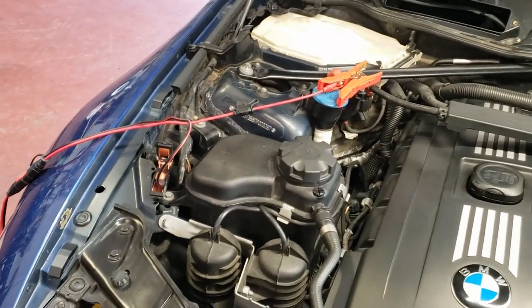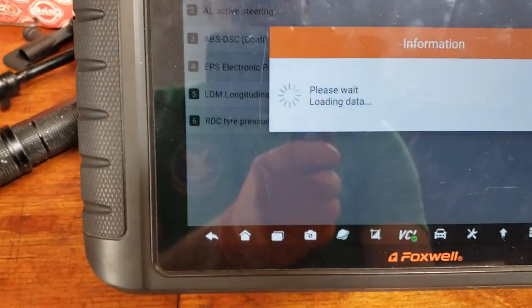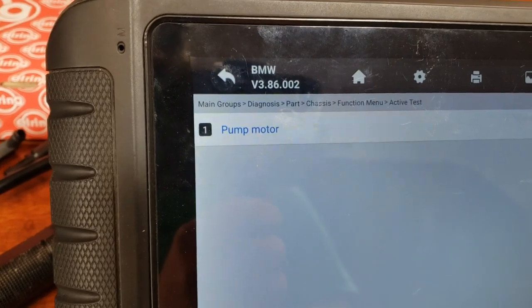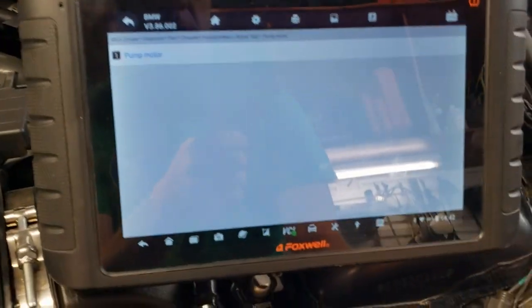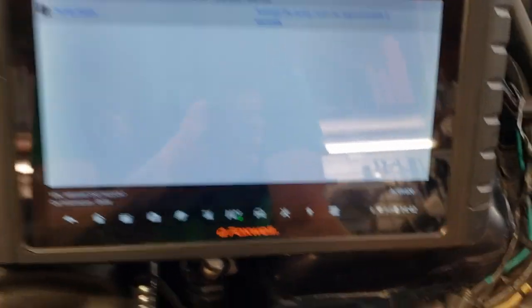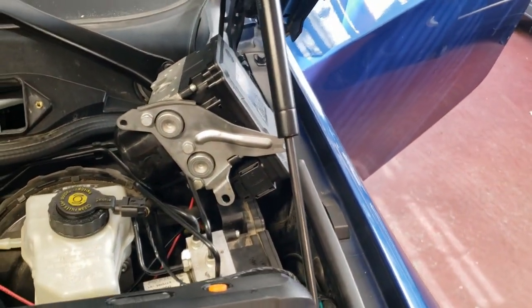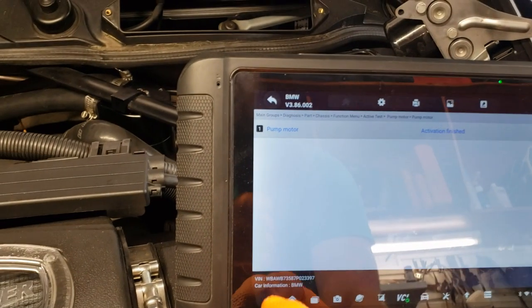Now we've got the car on, battery tender connected, the used module from eBay plugged in, and the scan tool up. We're going to go to Diagnostics, Control Modules, Chassis, Stability Control, then Active Tests. The only active test that comes up in stability is the pump motor. We hit Pump Motor, hit Activate — and yes, that pump motor works, you can hear it spinning. That's a good motor.